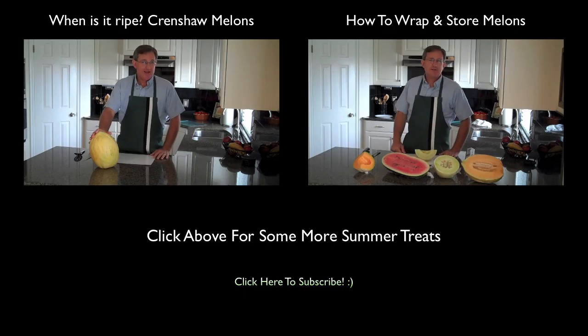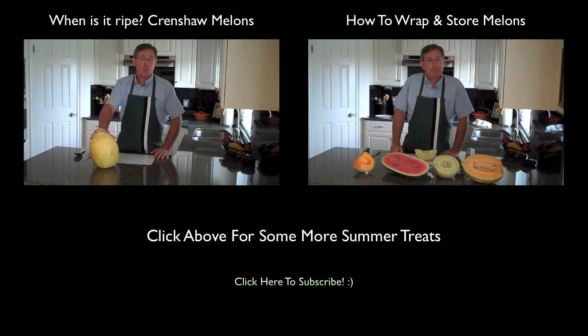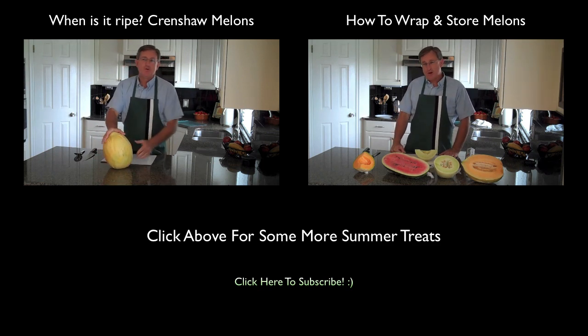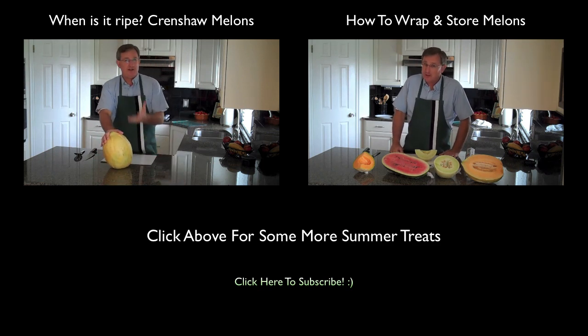A quick demonstration on how to wrap and store your melons once you've brought them home from the store, because rarely do we use an entire melon in one sitting.